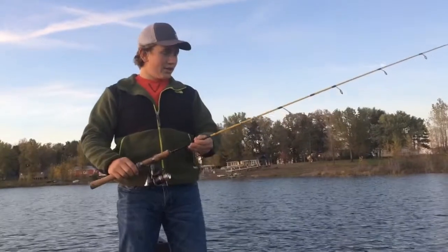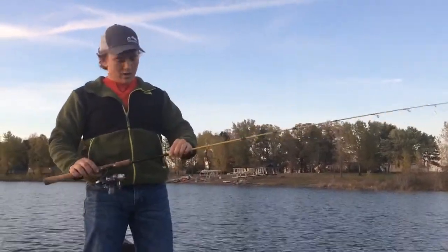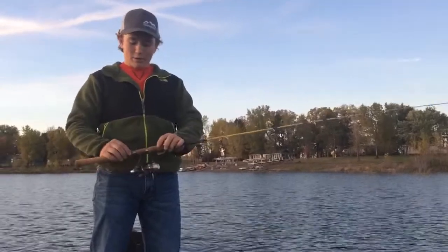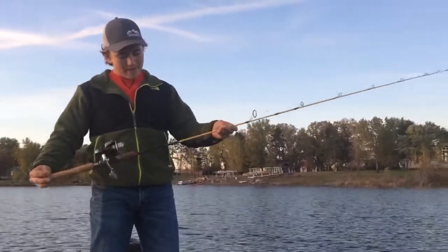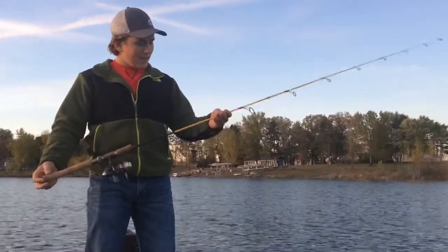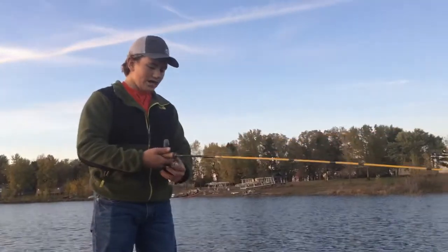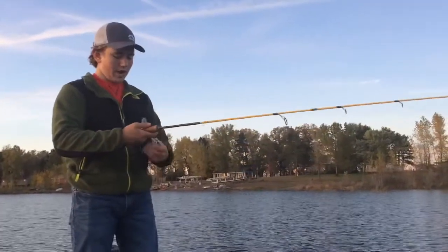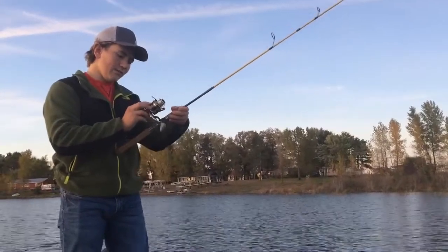Alright guys, we're doing the Arsenal and Dan or Bob just did the first half and I thought I'd run through mine that we're throwing out here on Sand Lake tonight. I got a Graphite 7 foot medium, really good action, Eagle Claw — both the reel and the rod. The reel is an Eagle Claw PowerLite TC2000.